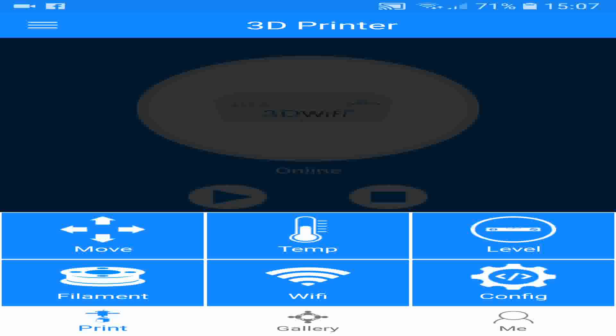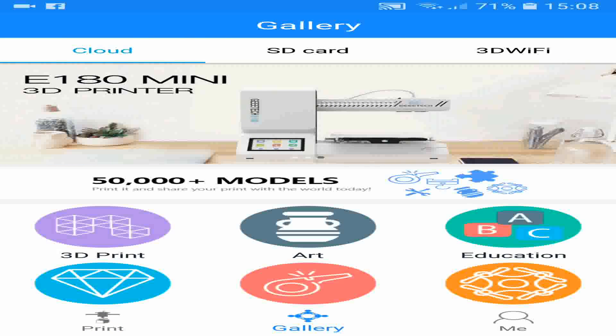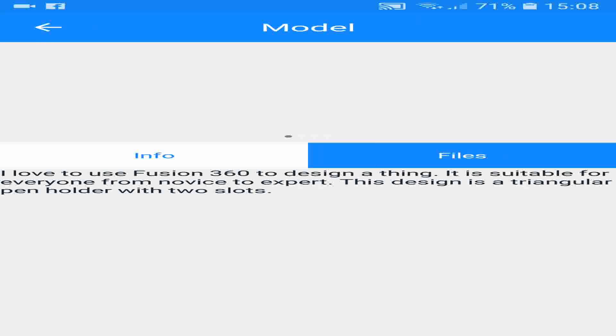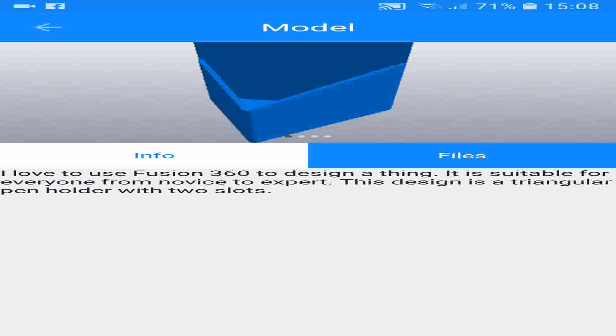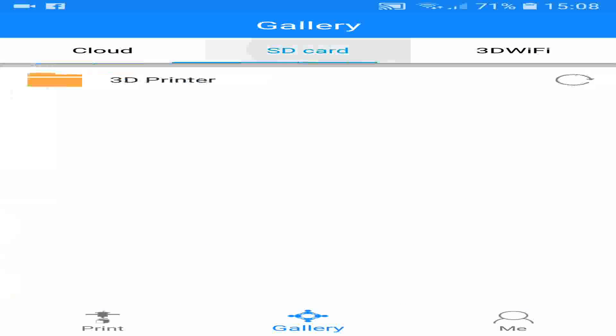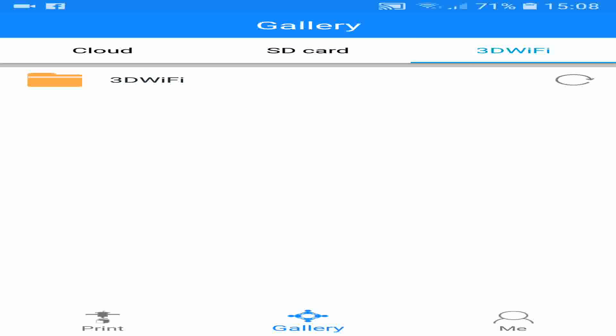Other things you can do: you can look online, which seems to be a limited version of Thingiverse. You can pick a model and download from the model list. One issue I found is that once you click on a file to download, it does actually start to slice it on your phone, which means if you have a slower phone it will take a while. You can also print items from the SD card on your printer — simply click on the folder and then click on the file. You can also do this with the SD card that comes on the Wi-Fi module, if you've put some prints on there.